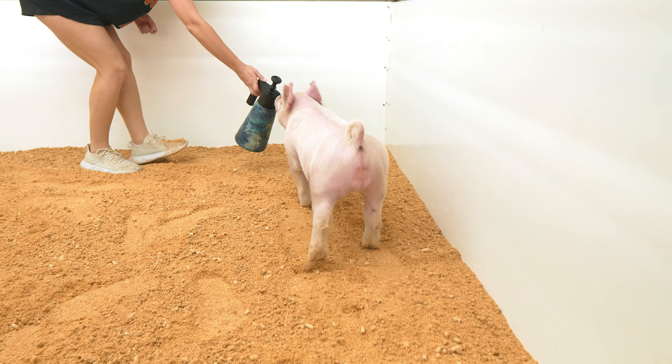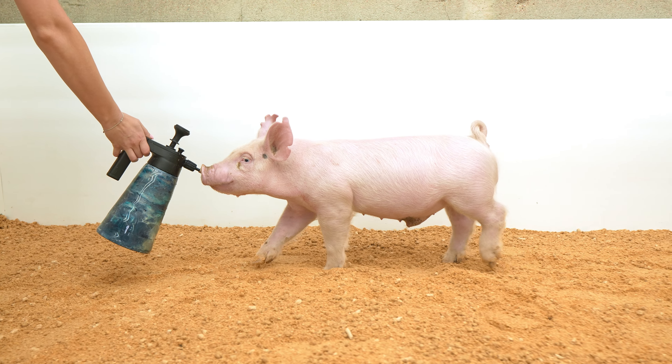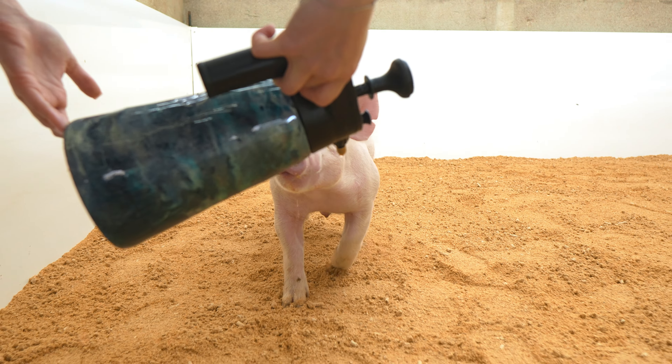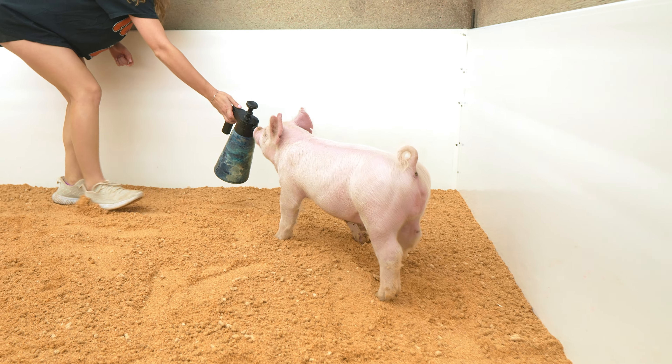Ultra good pattern, predominantly white barrow here in the 64-10. Really tall about his shoulder and pulled apart at his blade. I love his elevation and look up through his head and neck. I think he's correct in the angle to his knee, really strong in his pasterns.